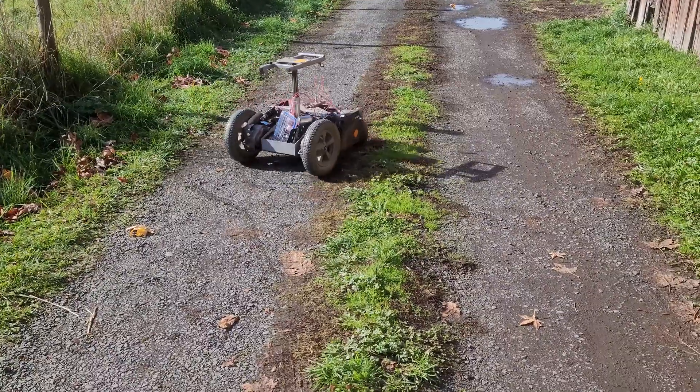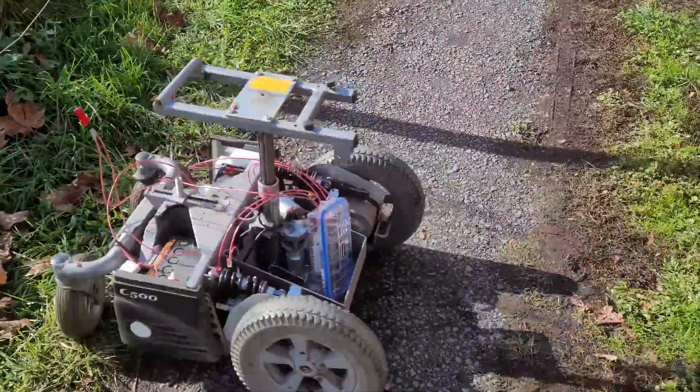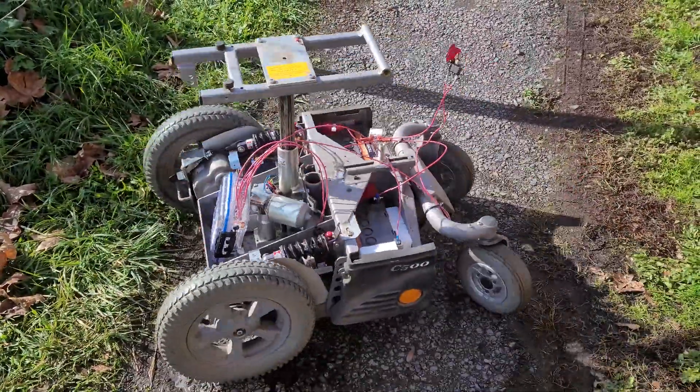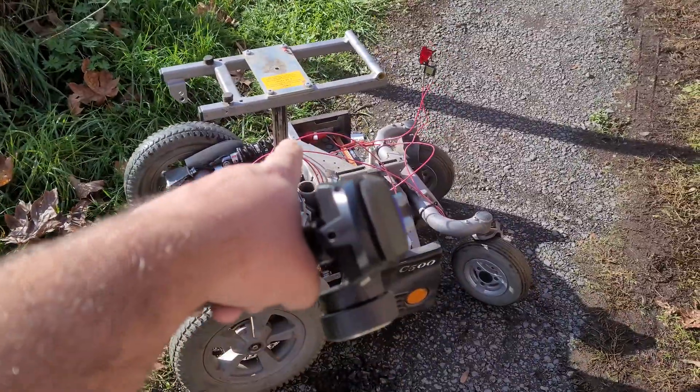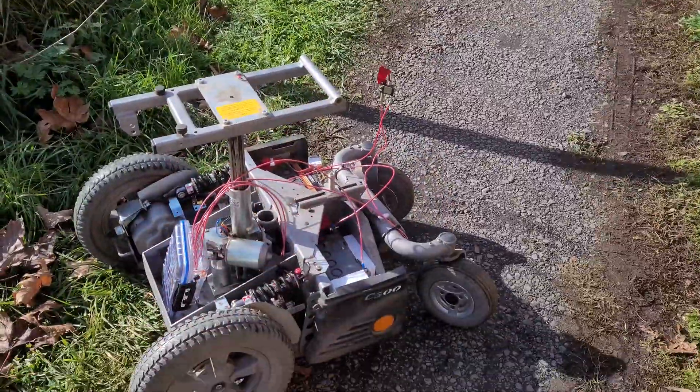It's a four-pole DC motor from Permobile. The cool thing also about this is that it has a seat elevator, so I can put a platform on there and it can lift things up to waist level.